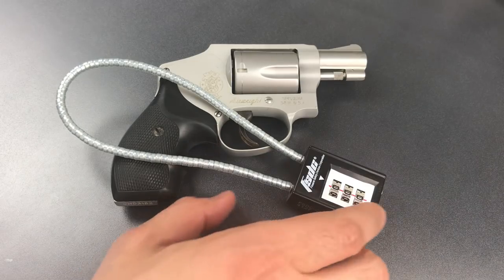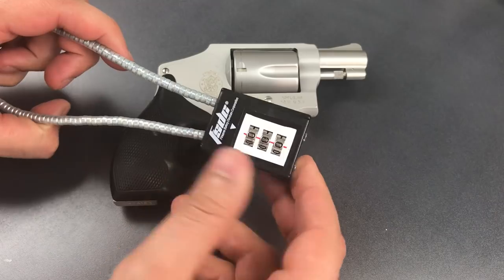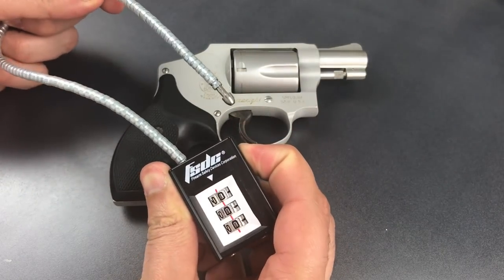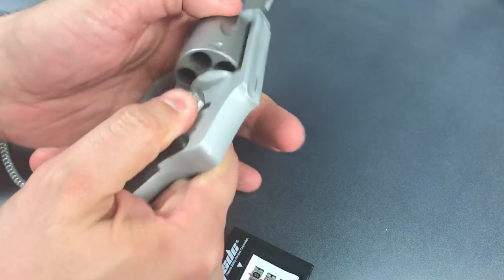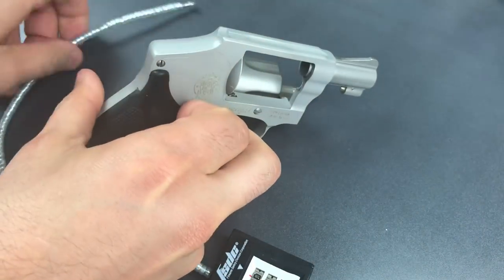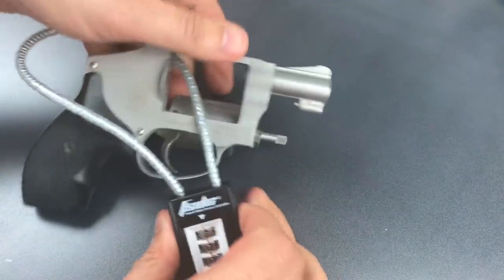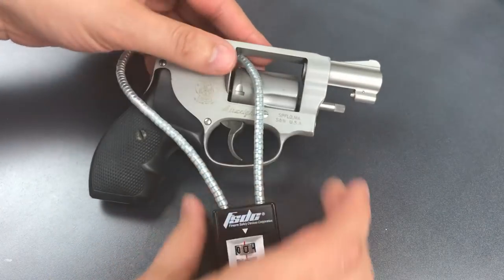To use it, you need to dial the correct combination in. Right now it's set on 0-0-0, and then press this button on the side which releases one end of the flexible shackle. We then insert it through the frame of the revolver, and once we lock it back in place, it prevents the cylinder of the revolver from lining up with the barrel and therefore prevents it from firing.